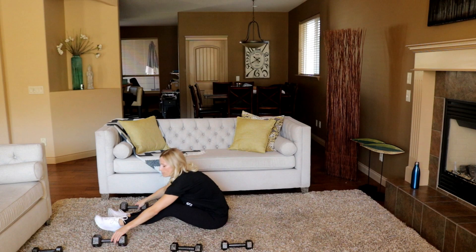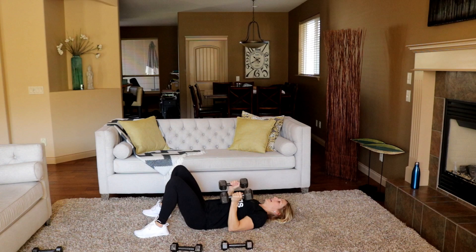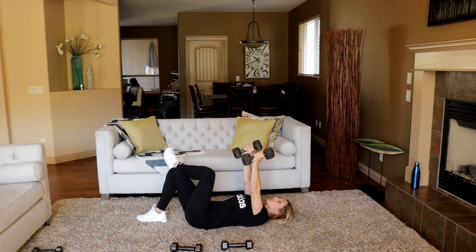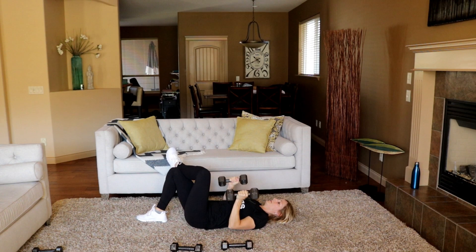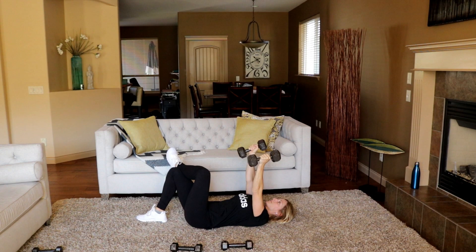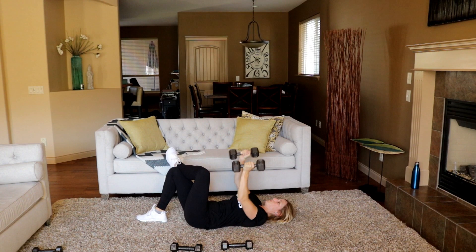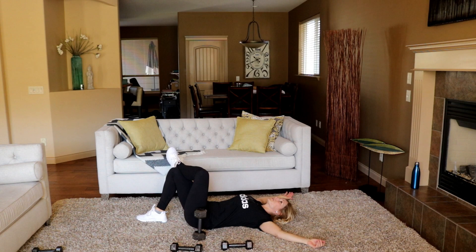On your back — pulse press, palms facing each other. Up and full range. I've got my 15s here again for round two. Now my arms are touching my body. There's your time — a little rest. Holy triceps.